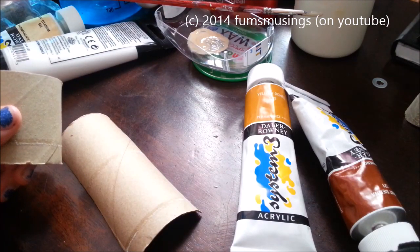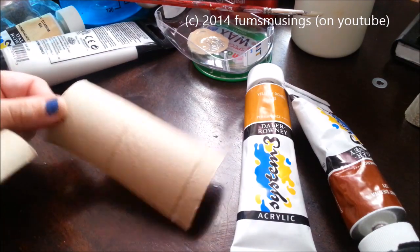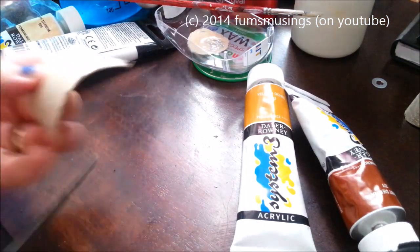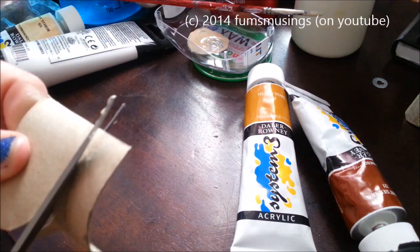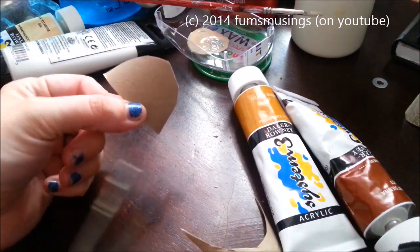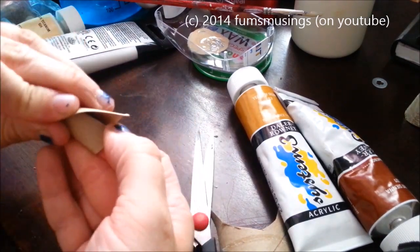Hi everyone, I'm going to show you how to make a simple little devil horn. I've just got a cardboard roll off a toilet roll, cut it in half lengthways and then chopped a chunk off, and out of that I make a semicircle shape and then roll that up.